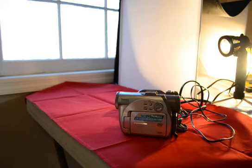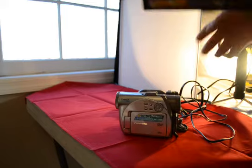Hey guys, you're bidding on a Panasonic VDR-M75 DVD video camera. It's 1.3 megapixels and it does mini DVD and SD card also. I have here the box.